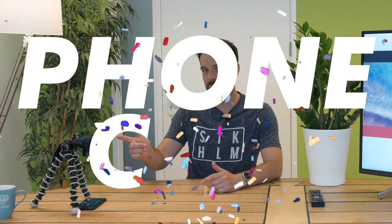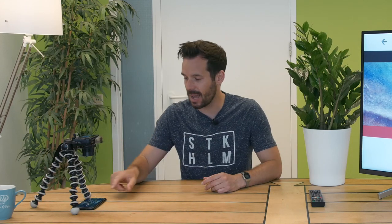So let's head to the App Store on our iPhone. Let's head to the App Store.